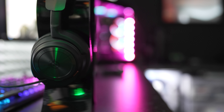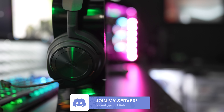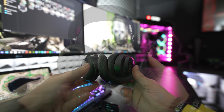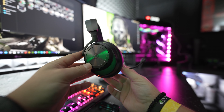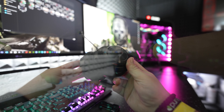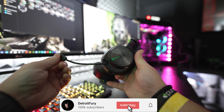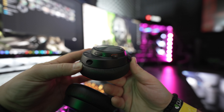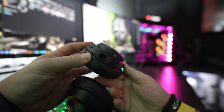For build quality, this thing has premium written all over it. You still have an elastic headband to go with its matte black and gunmetal design. The leatherette ear cups feel super comfortable and are an upgrade in my opinion over the memory foam from previous models. The design is very minimalist, just like the wireless model. The left ear cup has a mic mute button, a volume wheel, and a retractable microphone that doesn't even look like it's there. At the bottom you have a 3.5mm port for its wired connection, and the ear cups swivel and fit comfortably for those longer gaming sessions.